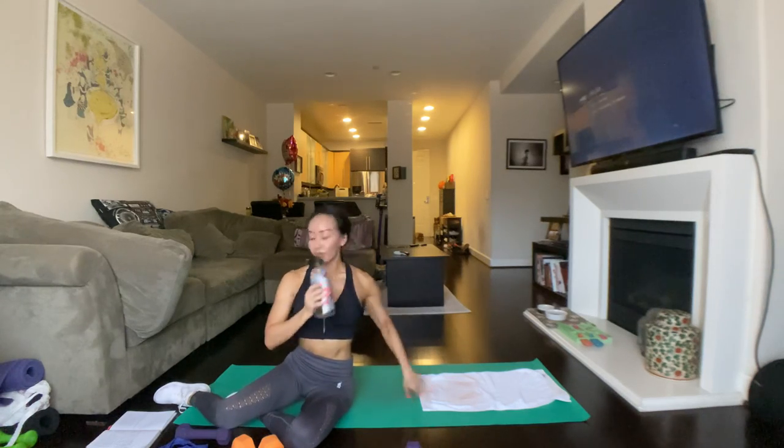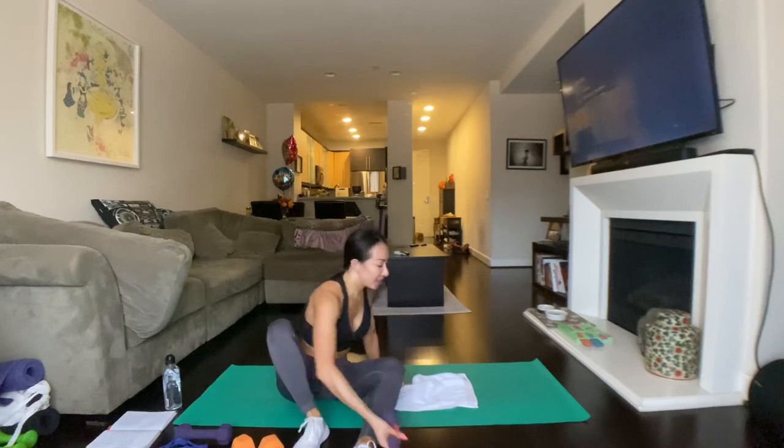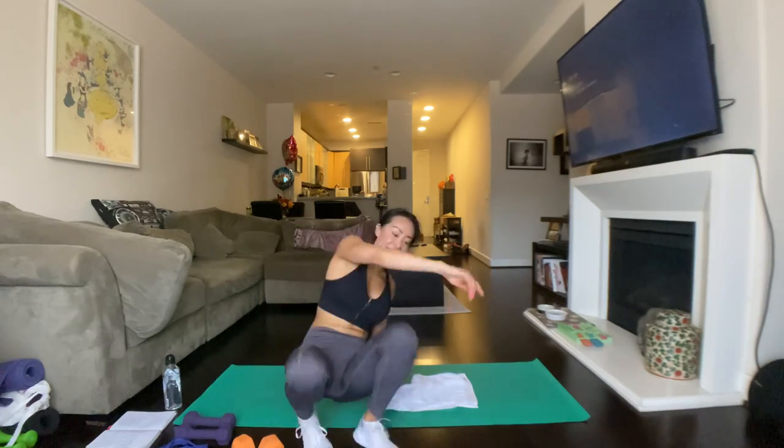Grab a sip of water, dab off your sweat. We made it this far — as I say, I didn't come this far just to get this far. That's three sets down, it's been about a 45-minute workout. We have one more set — this is our fourth one. Let's just get it over with, shall we? Can't even count anymore, it's been so long since I did a video. You guys gotta hold me accountable.